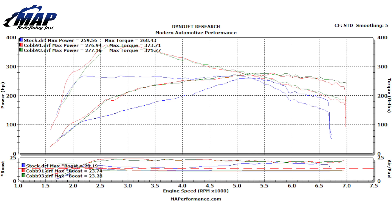Between both 91 and 93, we saw a horsepower gain of just under 20 horses and over 100 foot-pounds of torque. That's some jump you're really going to notice.